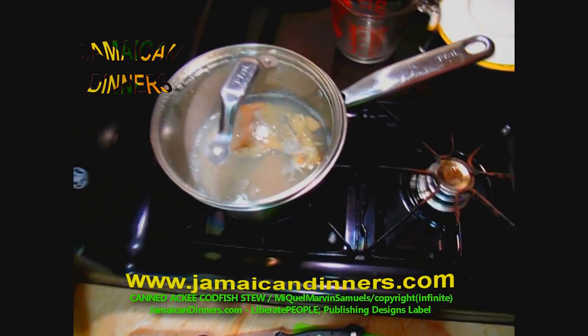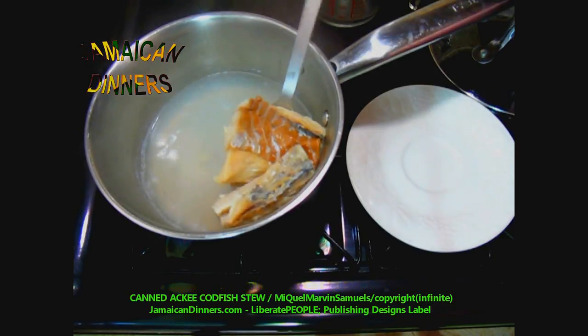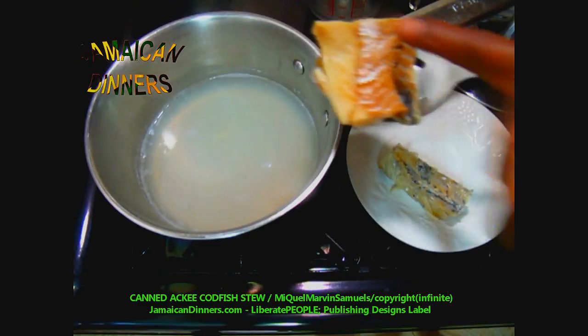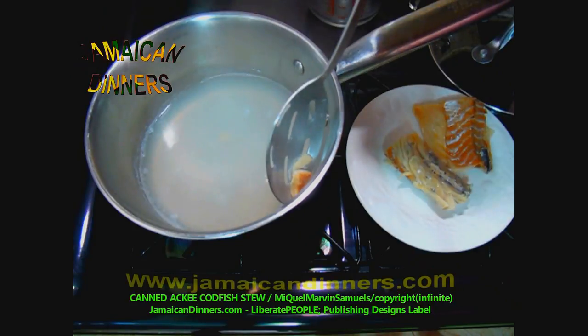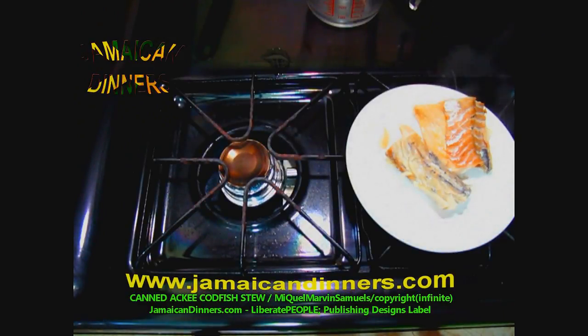It's been less than a minute, so I'm just going to remove the codfish from the hot water. Lay it on a clean plate. Notice how clean the one is that I stripped compared to the one that I scraped — put it on the plate and allow it to cool. If you were doing it the other way, you would have boiled it with the skin on and now you would scrape off the skin or scale after it's cooled.